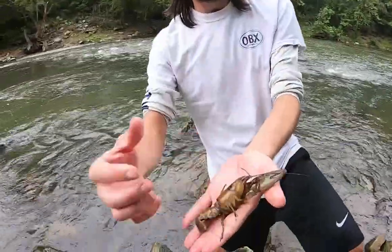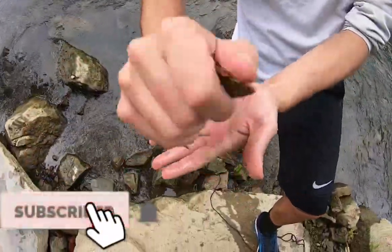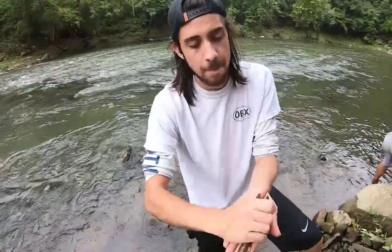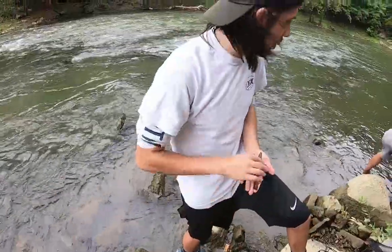When you grab them, obviously you don't want to get pinched, so try to grab right here. Another method is just go with the whole palm and squeeze them — usually they won't be able to pinch you. Don't be afraid, just go after them.